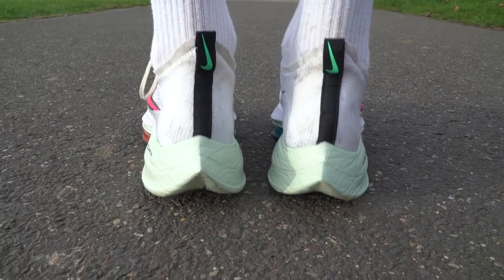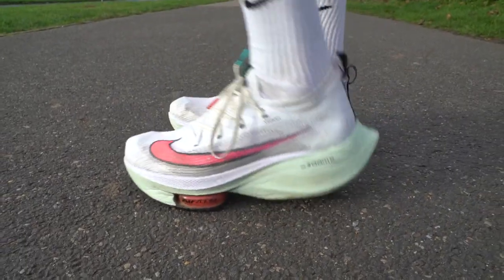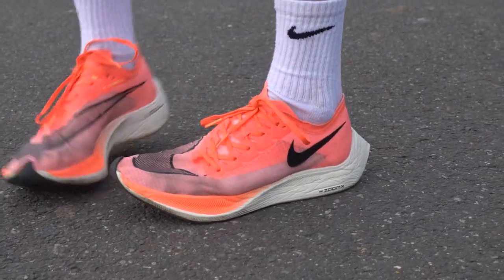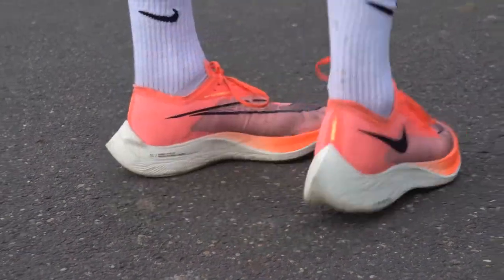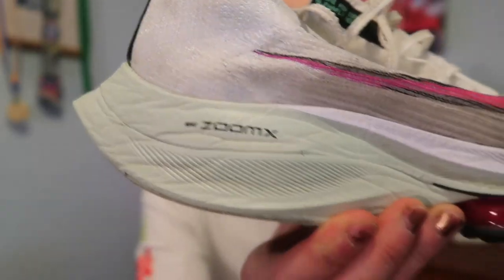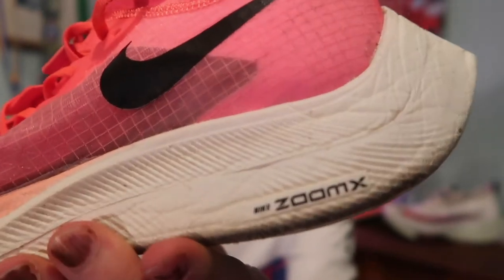First of all the similarities between the shoes: both are designed for racing the marathon and they're both incredibly high stack height shoes, very different to traditional racing flats. It does take a little bit of time to get used to running in these. They both have a carbon fiber plate and they're both made from Nike's ZoomX foam, which is meant to be their fastest foam ever made and give you the most energy return, making them both incredibly responsive shoes.